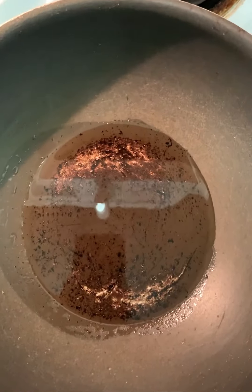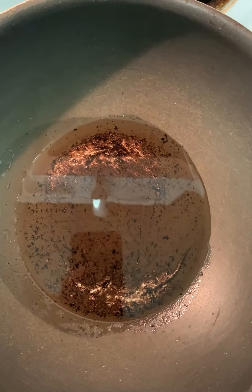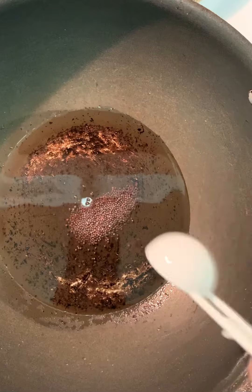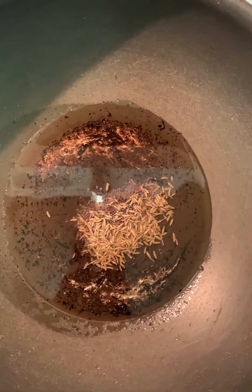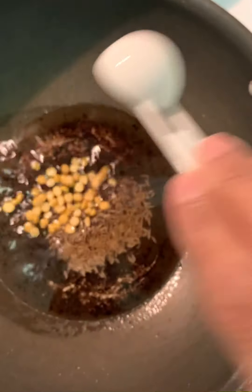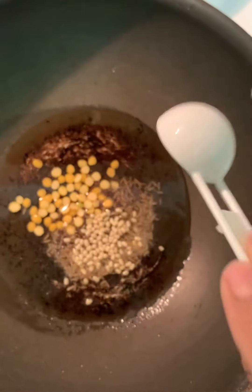Oil is 3-4 spoons. Oil is heated. Half a spoon of mustard. Mustard is heated. Little jeera. Then chana daal — senaga pappu. Then urad daal — menafrappu.